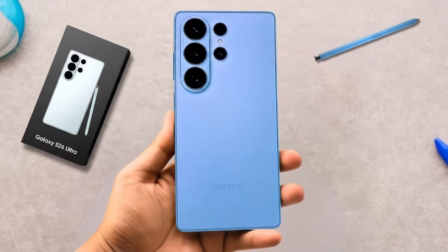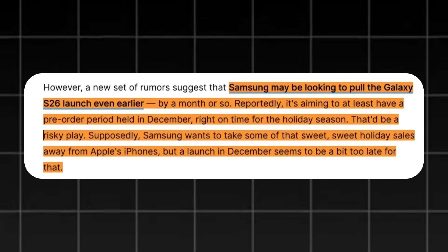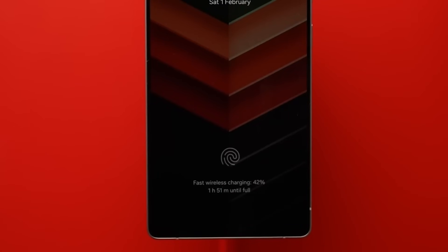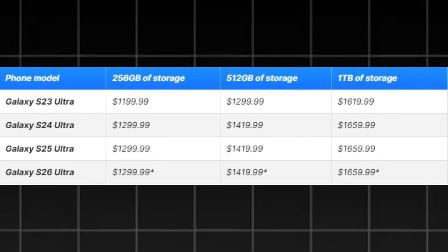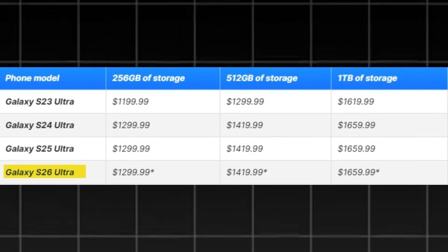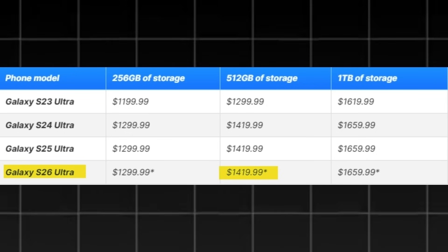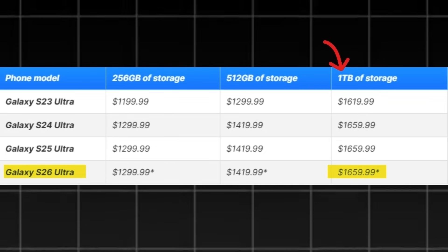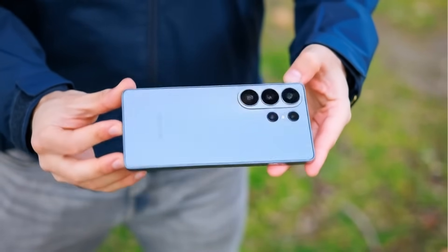Reports suggest Samsung is considering opening pre-orders in December, aligning with the holiday shopping season. The Galaxy S26 Ultra is also expected to feature the fastest charging speeds ever seen in the S series — according to tipster Anthony, the phone could fully charge from 0% to 100% in under 50 minutes. As for pricing, early listings point to consistency with previous models: $1,299.99 for 256GB, $1,419.99 for 512GB, and $1,659.99 for 1TB of storage. These prices remain tentative but reflect Samsung's ongoing strategy of maintaining stable, premium pricing across its recent Ultra generations.